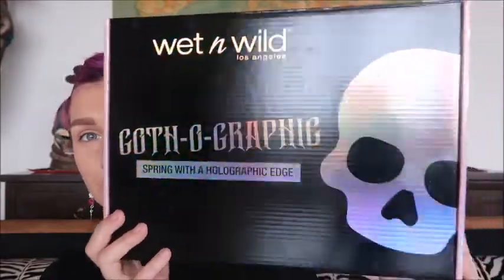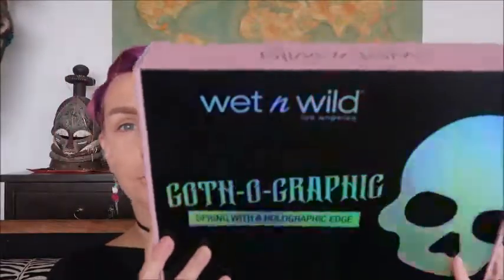Hey beautiful dreamers, it's Nova Rose the beauty nerd here. Today we are doing a review, try-on, and first impression of the Wet and Wild Gothographic Collection. This is their spring collection — they even say 'spring with a holographic edge' on the box. I bought this myself; it was $39.99, which is not too bad. Wet and Wild is a pretty cheap brand in general, which I really like.